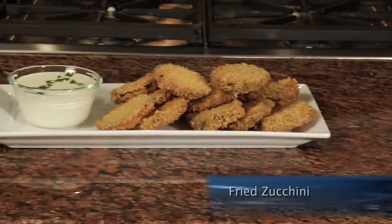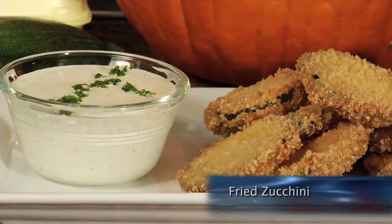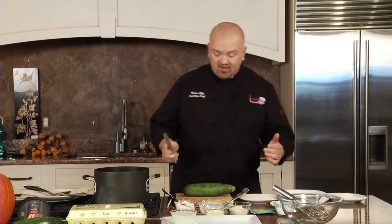Zucchini is one of those foods that is extremely versatile. You can eat it raw, sauteed, in a casserole, and you can even make bread out of it. So I thought I would prepare one of my favorite things with it — bread it and fry it. That's right, I'm making fried zucchini with a Parmesan peppercorn ranch dipping sauce. So here we go.